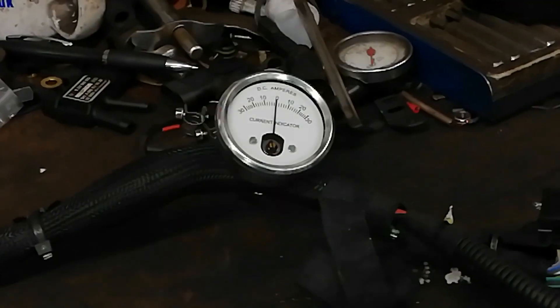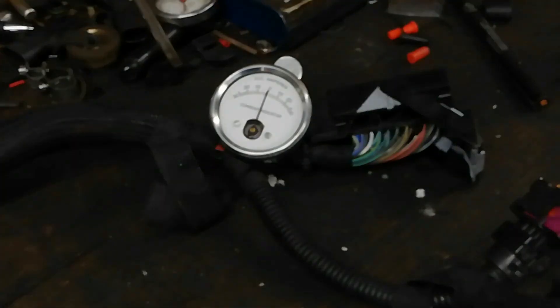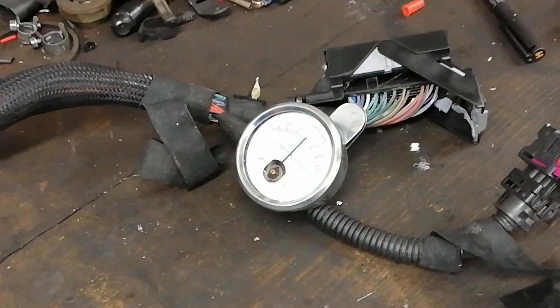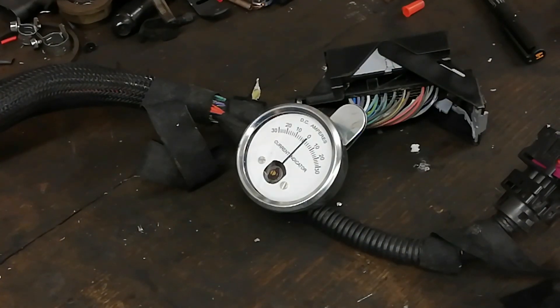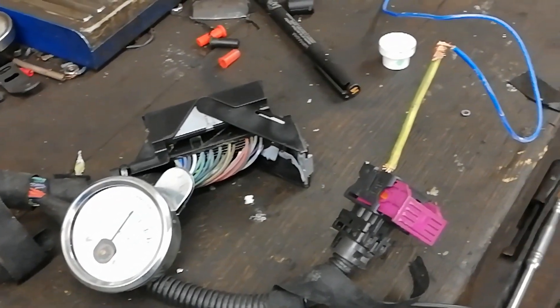We've moved on up that leg there and we'll give it a crack here. Still there — full-scale deflection. The loom branches again there. We'll give it a go here — nothing really there, not as much as it was before anyway. And we'll move on to that branch and try — yeah, definitely down that leg. And here's the reveal — there's our fault.